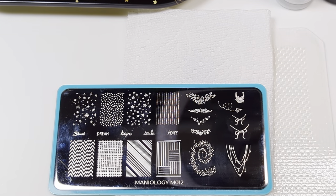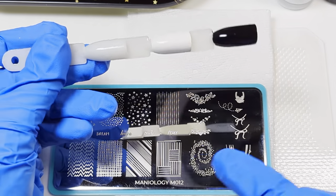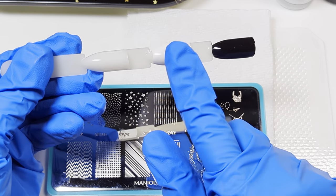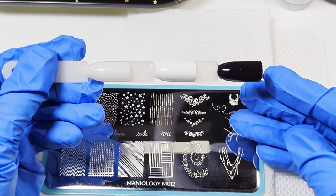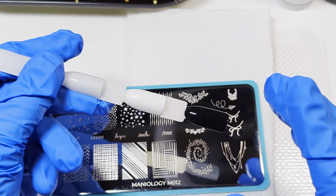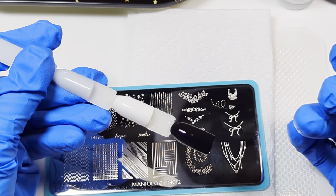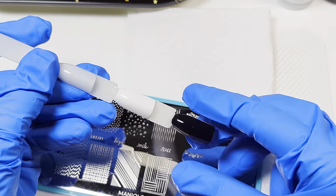Just for the ease of the video in case I do make a mistake, I am going to use a swatch stick that has black gel polish, white gel polish, and a natural color that have already been cured. Because if I make a mistake I can wipe it off and it won't mess up the polish since it's already been cured. If I use regular nail polish every time I made a mistake and wiped it off, this would be very tedious.